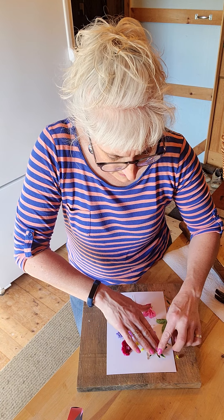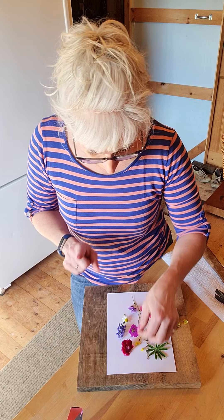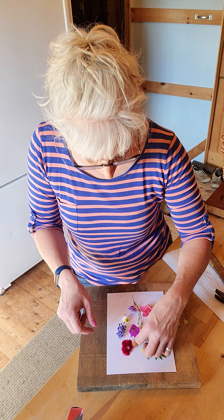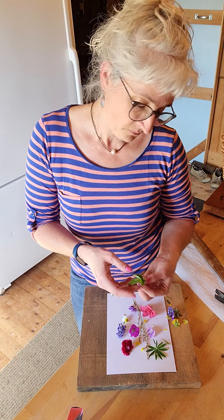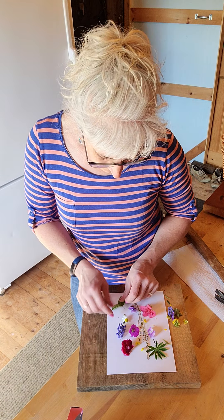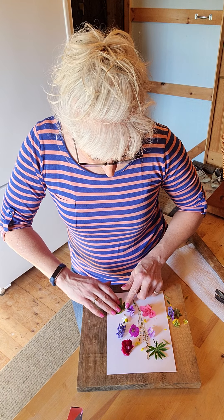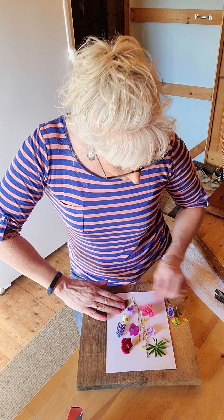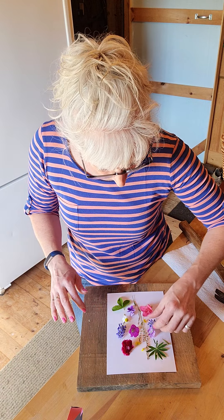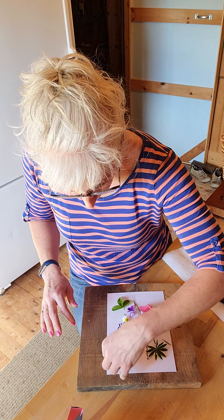We did some printing last year where we painted, but this time we are going to smash the plants and use the colors that are in the plant themselves — the chlorophyll and the plant coloration that are in it.